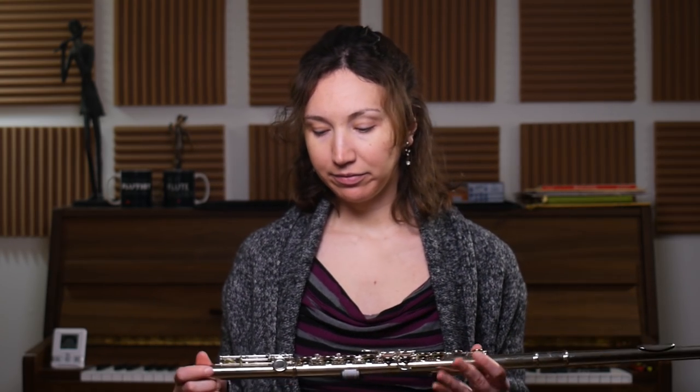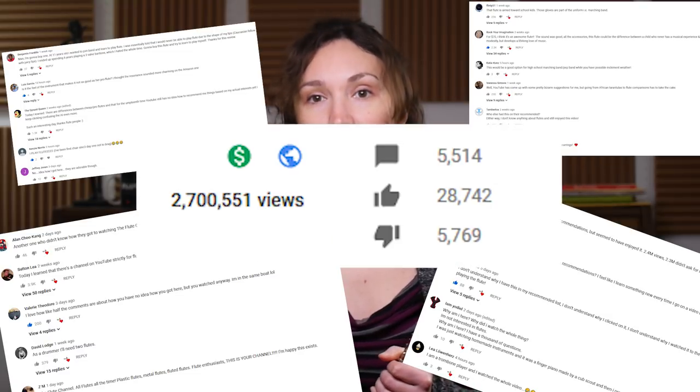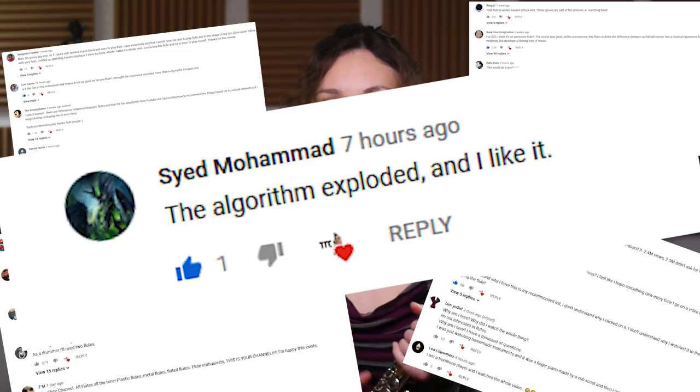Hi, it's Amélie. Today we're going to do a follow-up video on the $70 flute by E-Star. It's available on Amazon and we have read a lot of comments and questions about the flute, and we're going to address a couple of issues that people were wondering about.